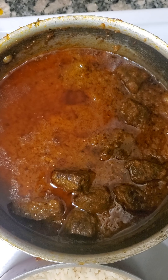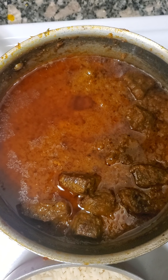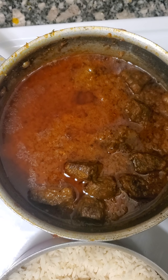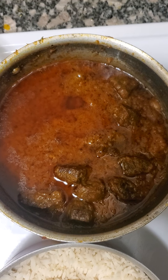So you don't need to add anything — just plain boiled rice, that's it. The stew is basically a tomato base: mini sweet peppers, bell peppers, tomatoes, and onions. You grind all of that together, and then get your oil — vegetable oil or groundnut oil.